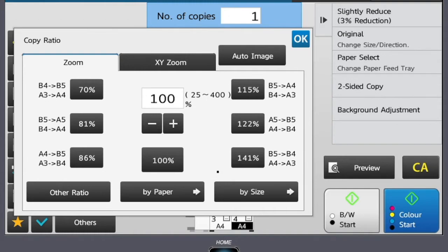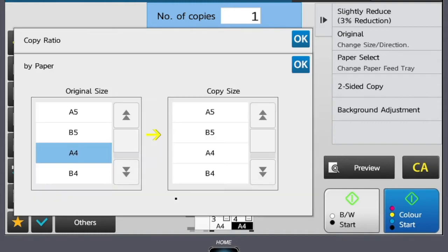You're also given an option to select paper. From here you can choose your original and then choose the size you wish the document to be. Once you have selected your options, press start.